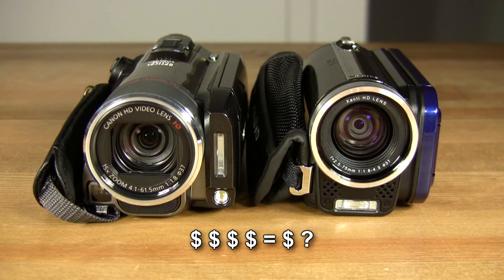So the question is, could an inexpensive high-definition camcorder be of sufficient quality to directly compete against a significantly more expensive high-definition camcorder? Well, let's find out.